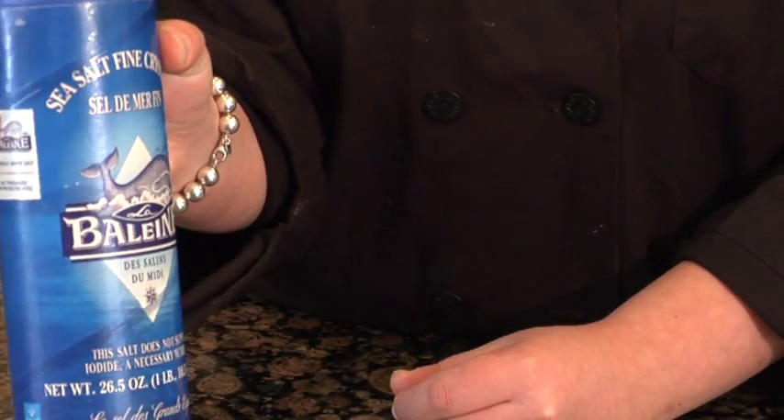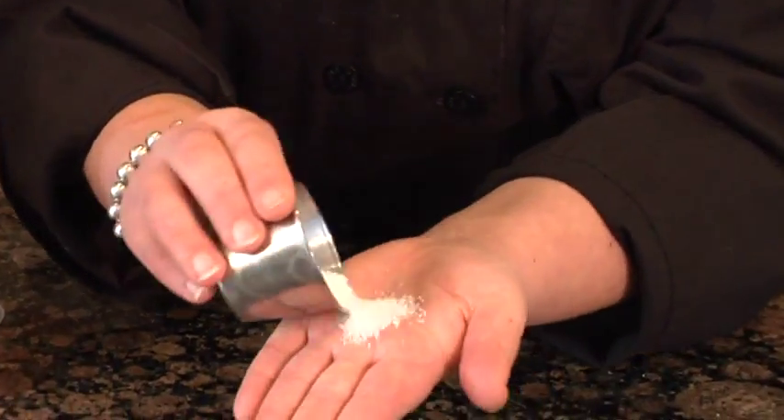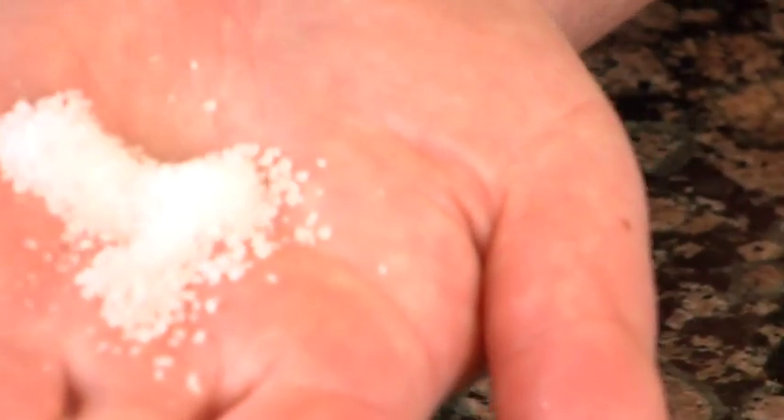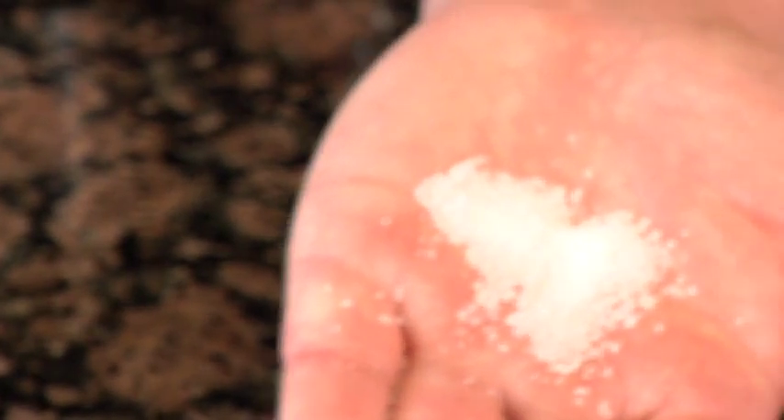Coarse ground sea salt comes in a little bit of a different container, and I'm going to show you what coarse ground sea salt looks like. So in this hand I have some coarse ground sea salt. And this is great for any sort of dish where you want the flavor of salt to actually stand out.